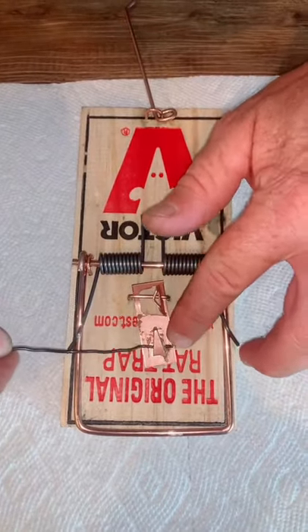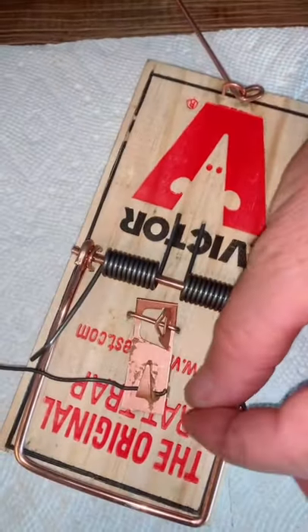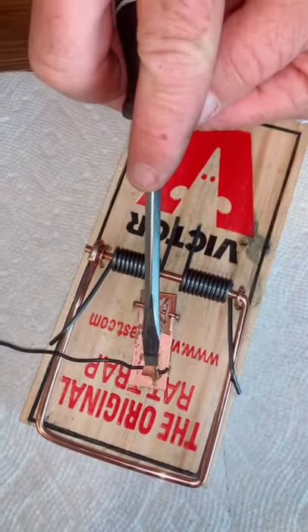Cut a piece of wire about five inches long. Take the end of the wire, slide it underneath the feeder plate pin like that, and then push it down with the screwdriver.